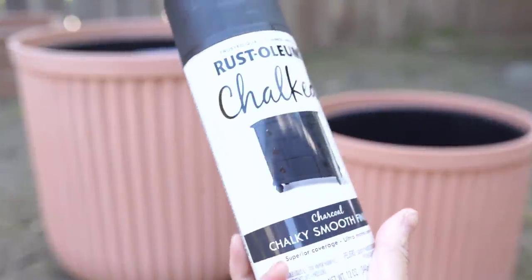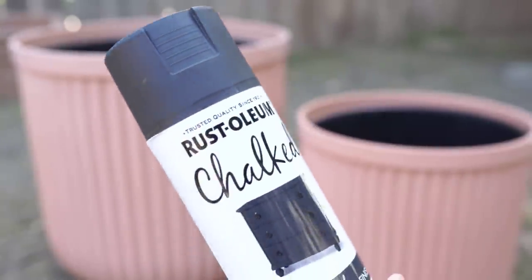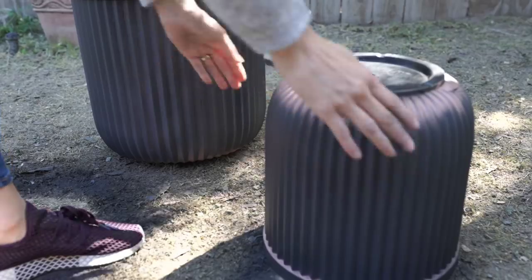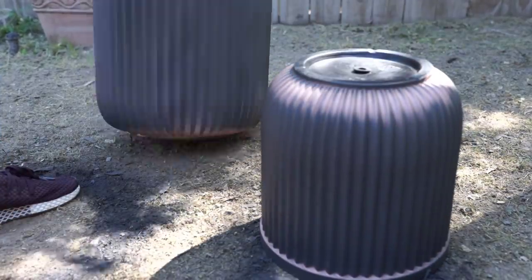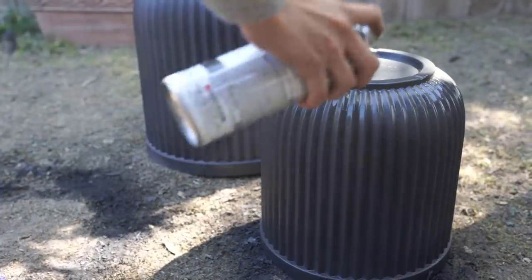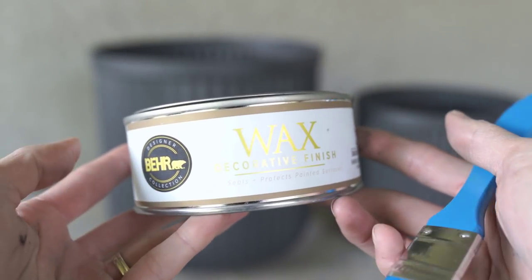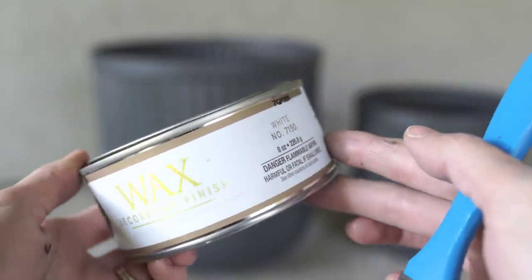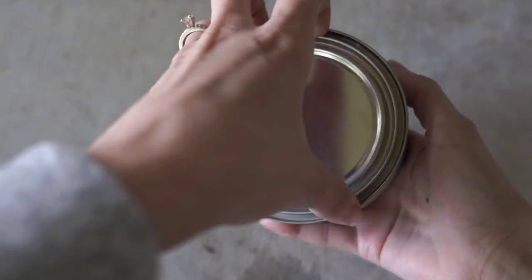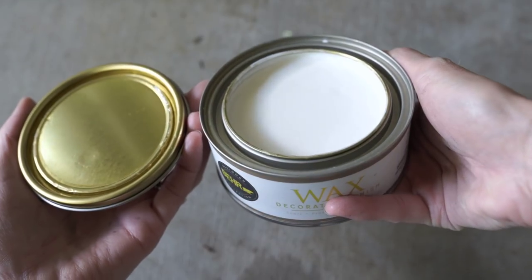I started by giving them a coat of spray paint — I used Rust-Oleum Chalked in the charcoal color with a chalky smooth finish, which I found at Home Depot. I wanted that darker concrete look, so I went over both pots with about one coat. They really didn't need much more than that because of the fluted style. The spray paint works a lot better going up and down versus sideways. I flipped them over and finished off the bottom and the underpart of both pots. Once completely dry, they had a nice smooth chalky finish.